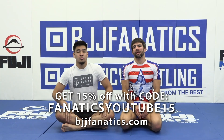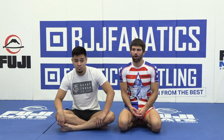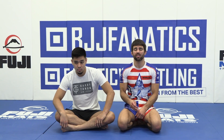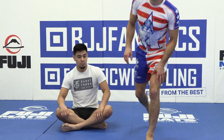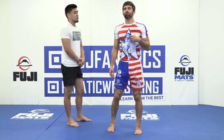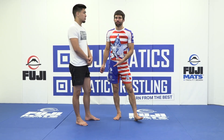Let's talk about the standing position and how we're going to notice some patterns there. Often in this case, I can be the one that creates the pattern as opposed to just noticing the pattern that my training partner creates. So let's stand up. While there are patterns I might notice my training partner doing, in this case I'm going to exploit my training partner's pattern recognition.